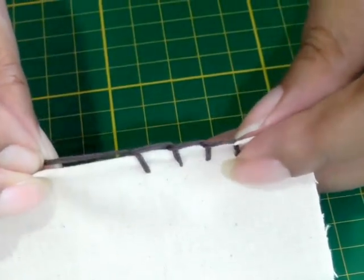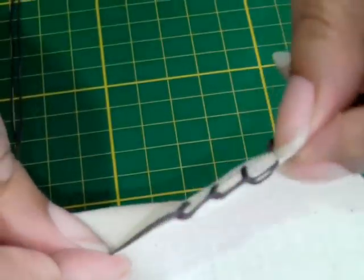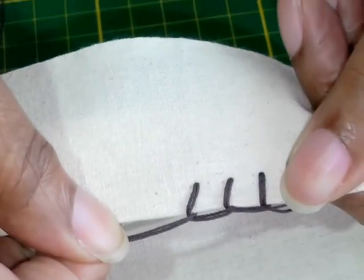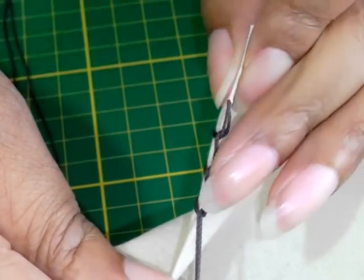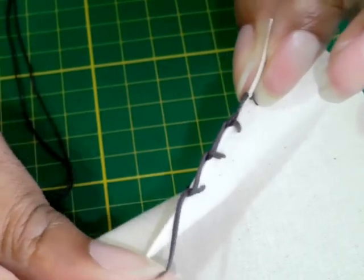If I show you up close, here's what it looks like on the reverse side — it's the same — and then you've got this covering along the edge of the fabric.